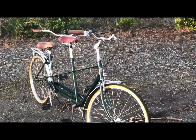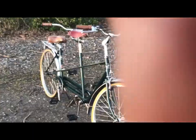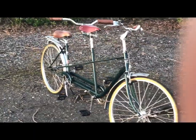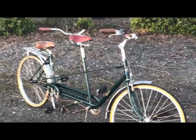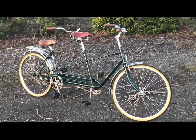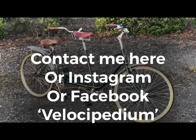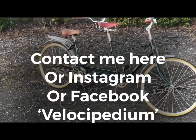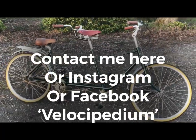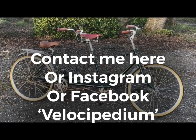Available for sale — contact me by the usual means: message me on here, on my Instagram, on Facebook — just look for Velocipedium and you can get in touch and discuss the price. I think we're going to be around the £300 mark — I've said 300 now so let's make it 300, or £295 if you catch me on a good day. All right then, happy cycling.